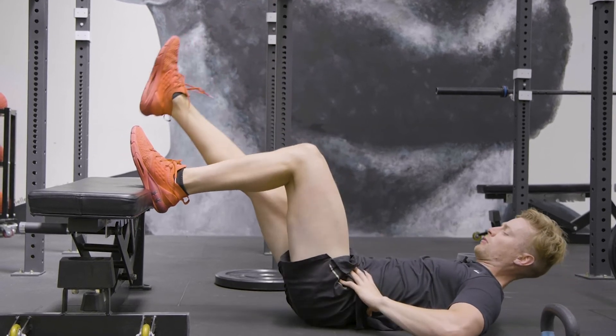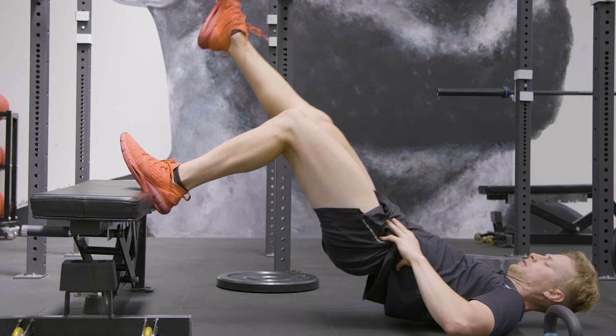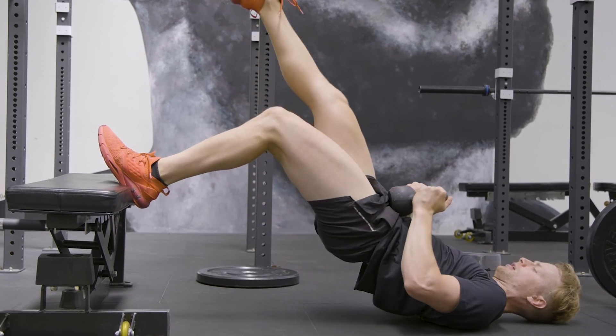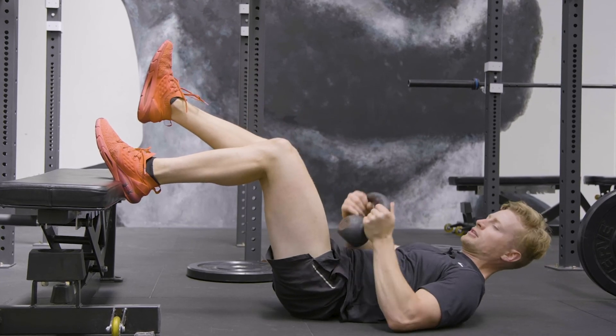And then we thrust through the movement, keeping our hands on our hips if we're doing it bodyweight. If we want to weight the movement, we bring a kettlebell onto our hips, like so.